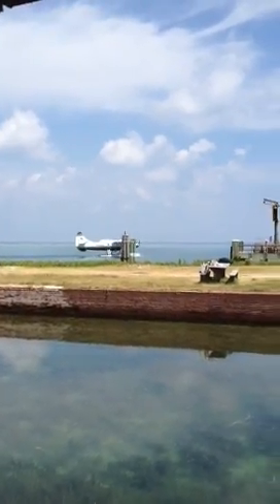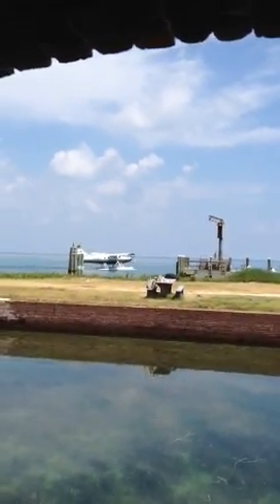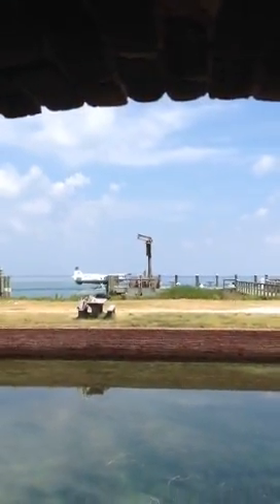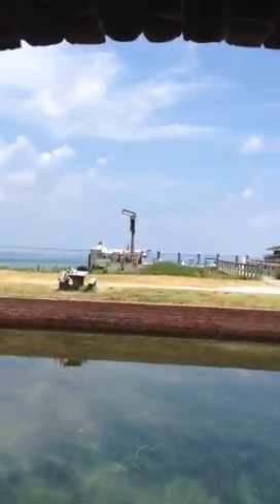He's taxiing out. Alright, we'll let him fly away. We'll go out here. This is for Jillian. This is Fort Jefferson, Dry Tortugas.